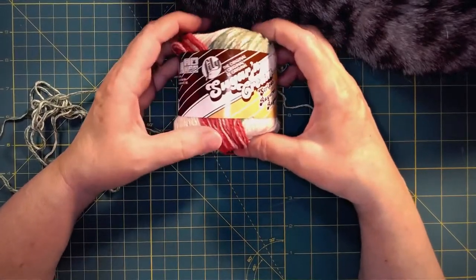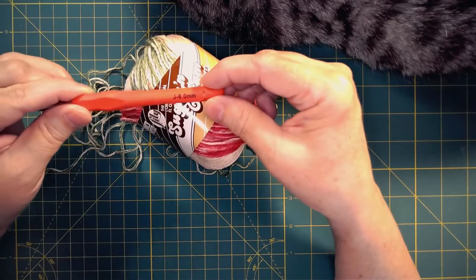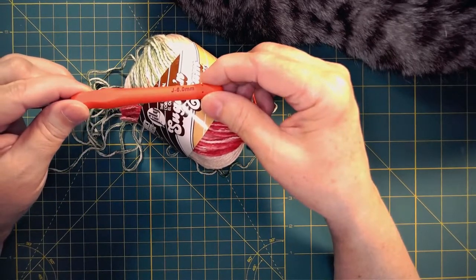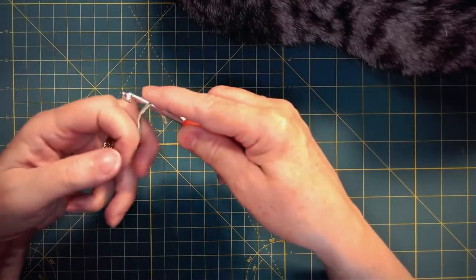Links to everything you need to make this project will be in the description below. I used Lily Sugar and Cream yarn, 100% cotton worsted weight, and a J crochet hook.